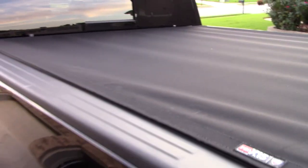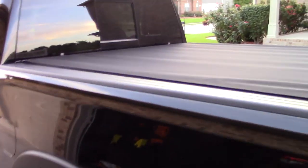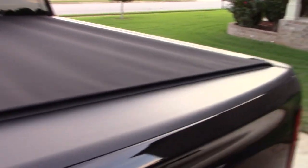All right guys, here it is — finished product. It's pulled pretty tight. This is a new install; I took you guys with me through the whole process. The instructions say there are going to be a few wrinkles, so I'm going to try to pull those out so it rides smooth.